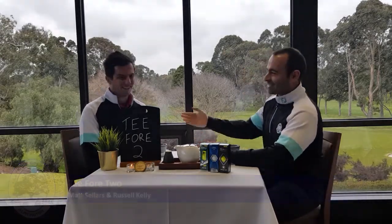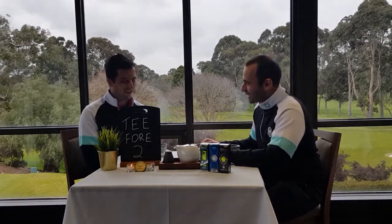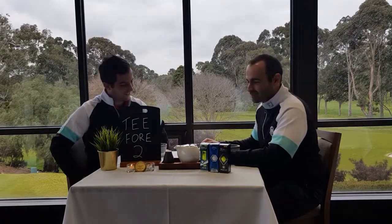Well, hi everyone. Thanks for joining in for our first episode of Tea for Two — that's a cup of tea for two. Special guest we have today is Matthew Soz. Thanks for coming in, Matt. Nice of you to have your GPL medal there as well, just for everyone to see. Congratulations. Thanks very much.